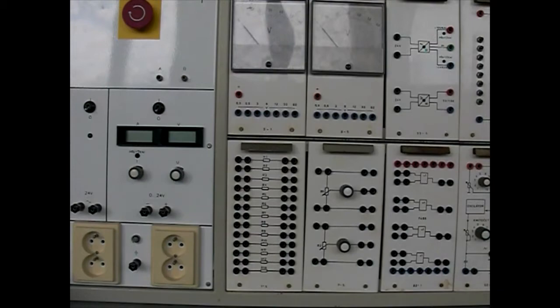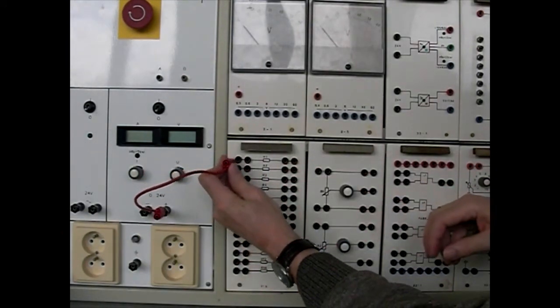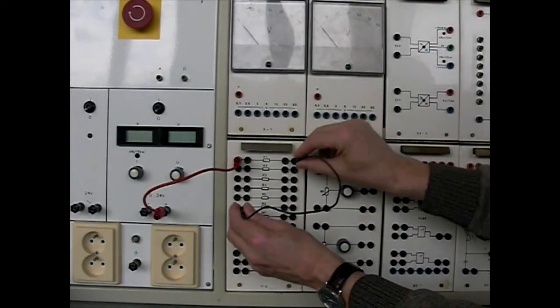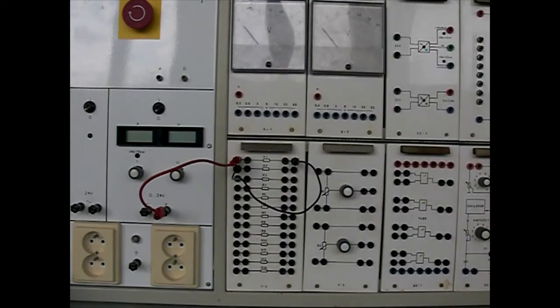Zapojíme obvod podle schématu. Ke sforce plus zdroje připojíme rezistor R1. K druhému vývodu rezistoru R1 připojíme vývod rezistoru R2. Druhý vývod rezistoru R2 připojíme ke sforce minus zdroje.